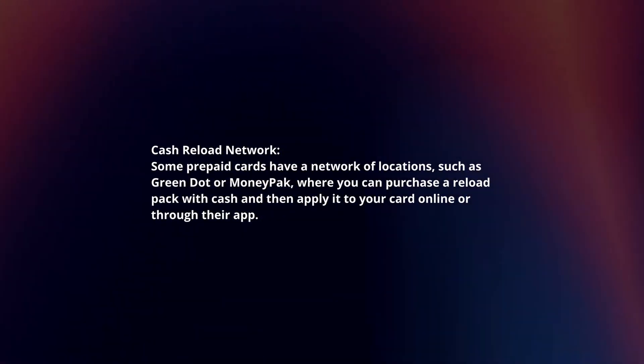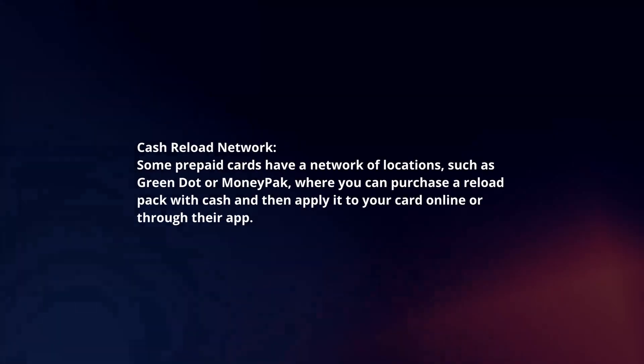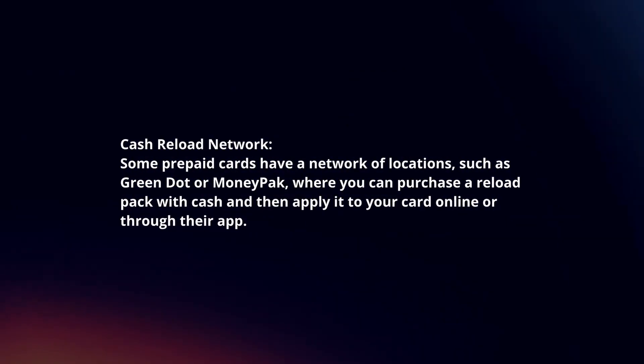Cash reload network: some prepaid cards have a network of locations, such as Green Dot or Money Pack, where you can purchase a reload pack with cash and then apply it to your card online or through their app.